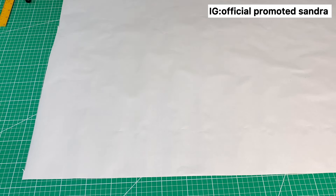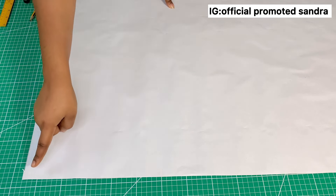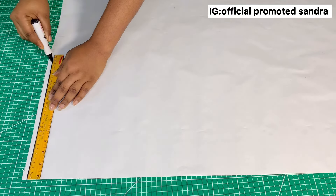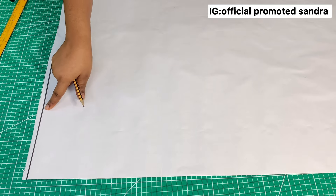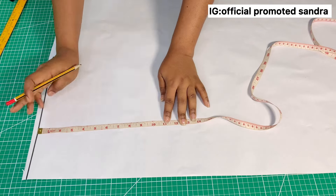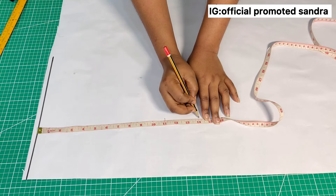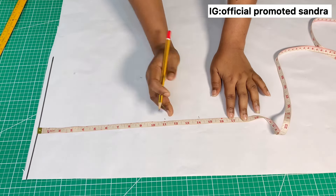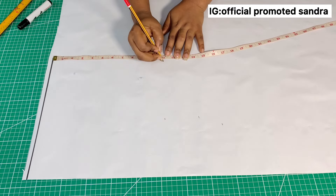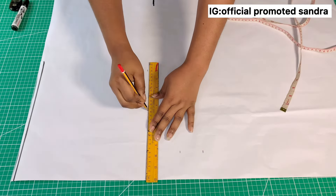The first thing I'm going to do is draft the upper part of the dress on my pattern paper. This part is going to serve as the shoulder, and I'll take my measurement from this side. I'll mark a straight line across — this is the shoulder line, also known as the starting line. I'll mark my bust point at 11 inches, my underbust at 14 inches, and my waistline at 16 inches. I'll repeat all measurements on the other side and connect the points together.